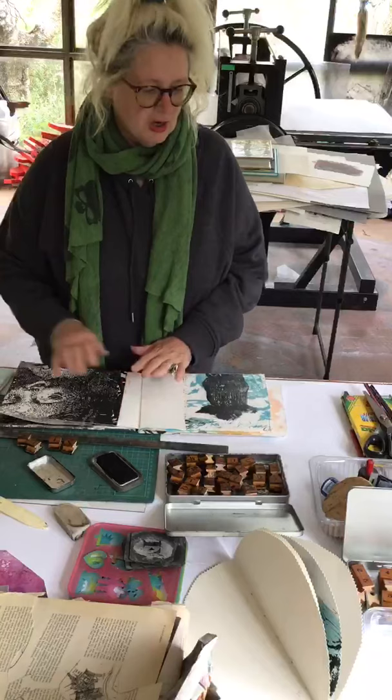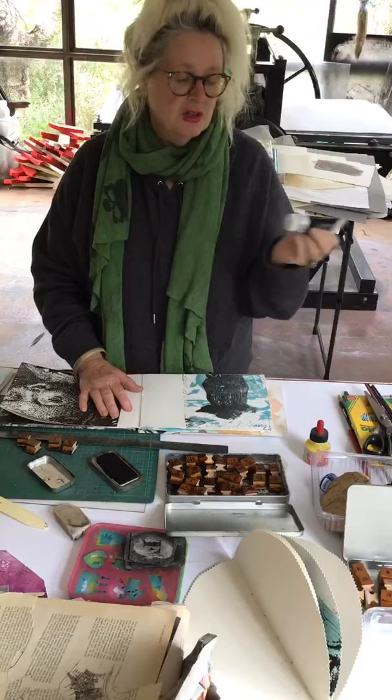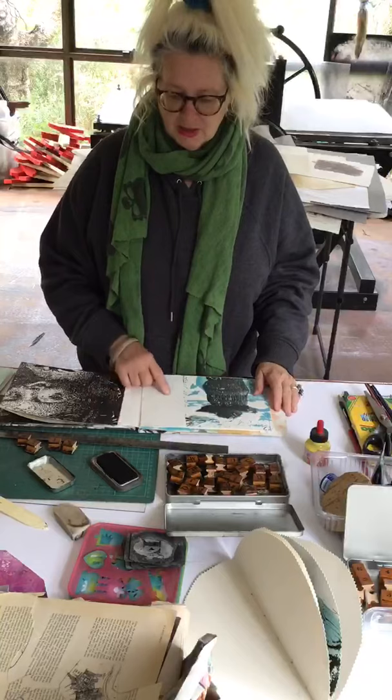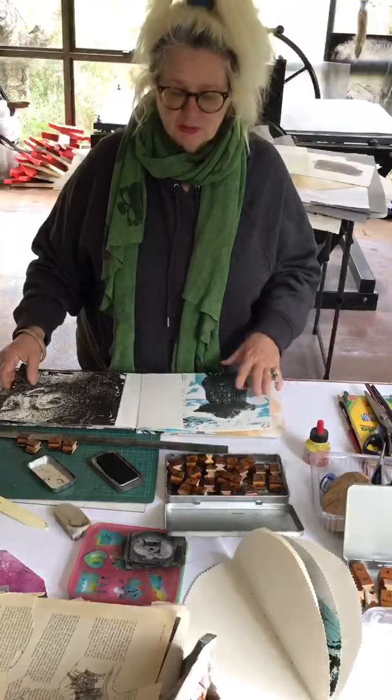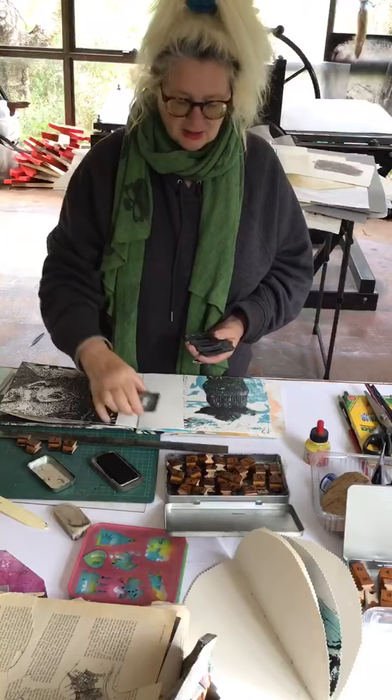In here I might do some painting using inks, acrylics, gouache — whatever you wanted. I could even do some sewing as well. And I think I might put some more text in too.